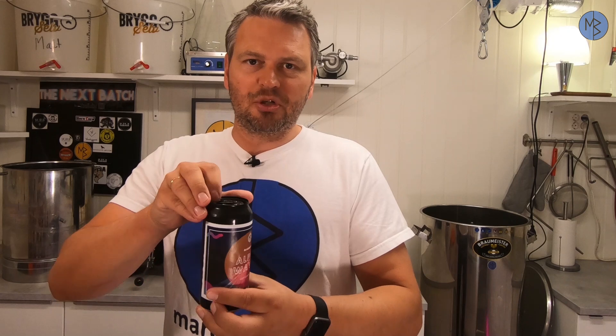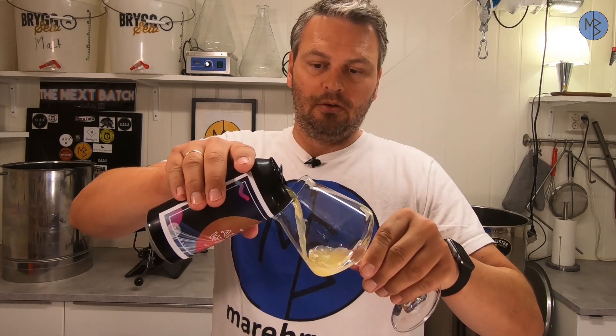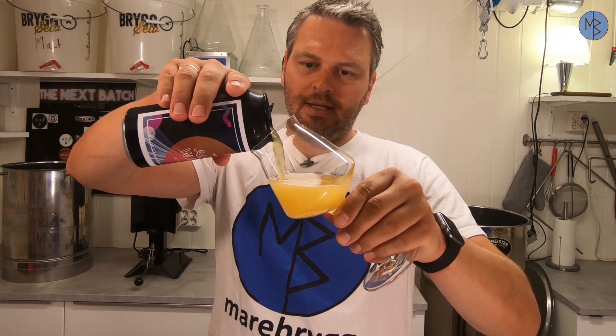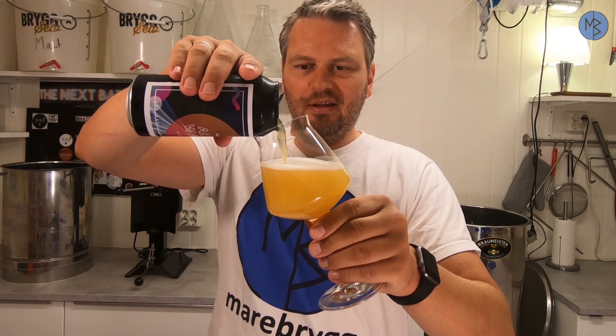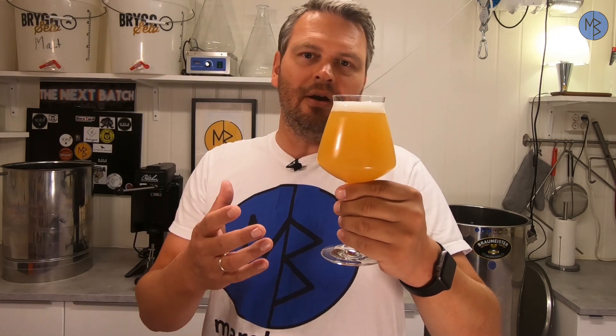Welcome to this episode of The Next Batch. Today we're going to brew up this hazy, juicy, East Coast style IPA. This East Coast style IPA needs to be hazy — almost like orange juice. Before we start tasting the beer, let's see how I brew it.